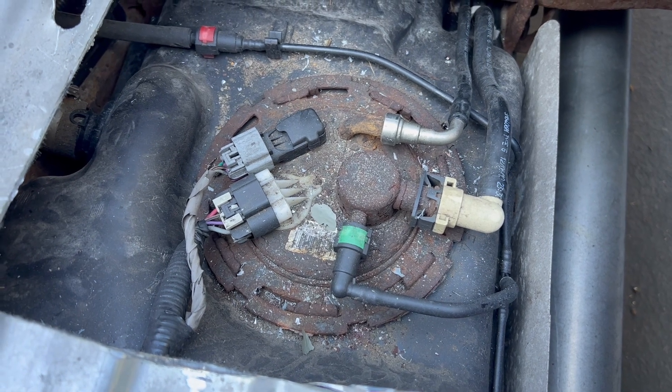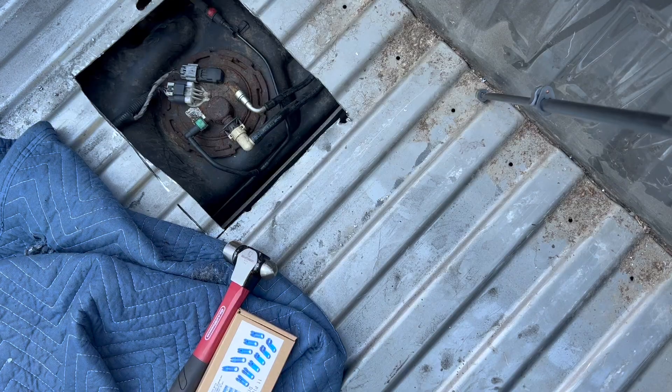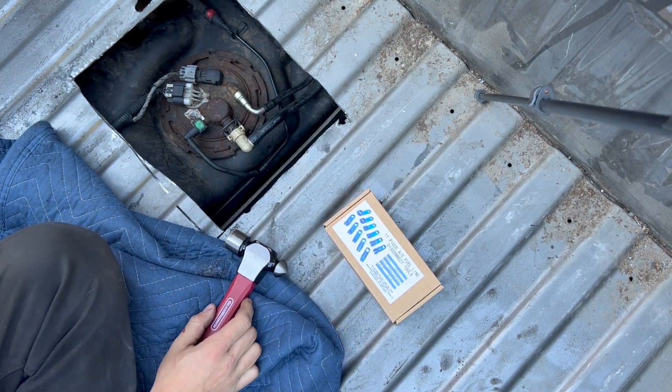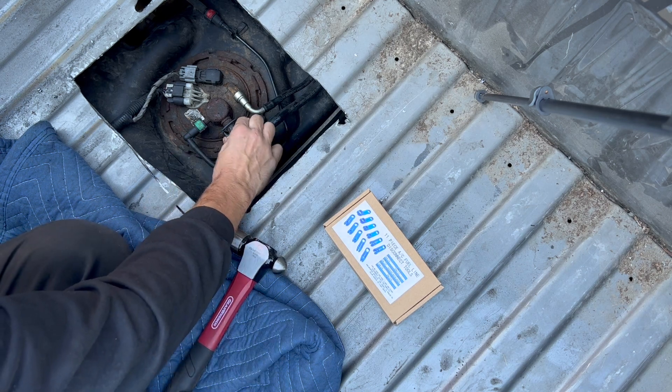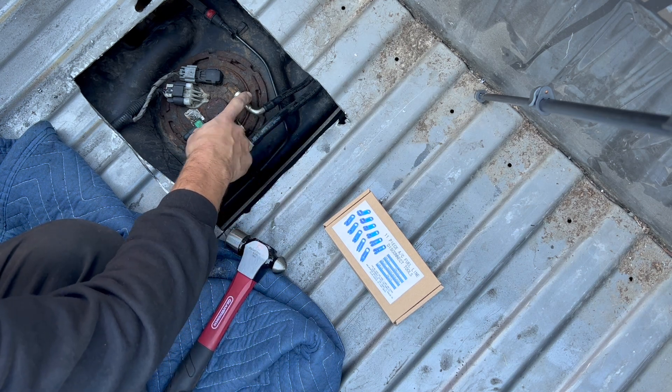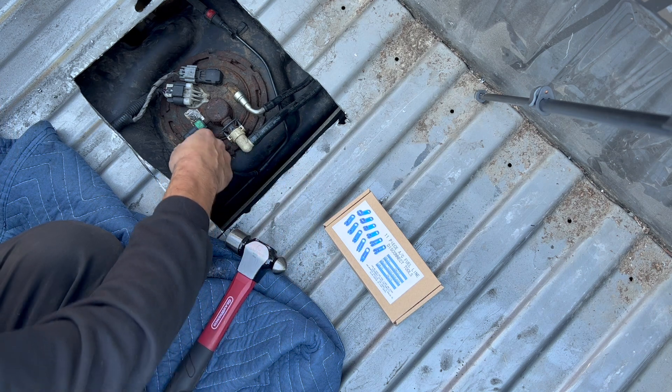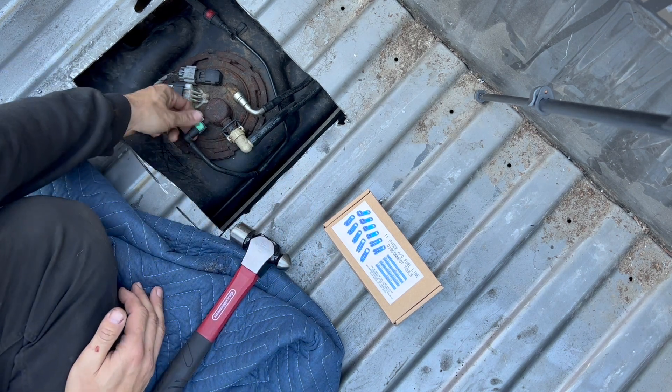This is the best camera angle I got. Like I said, I've never done this before, but I couldn't imagine it's too complicated. I'm just gonna be removing a bunch of lines, so these...